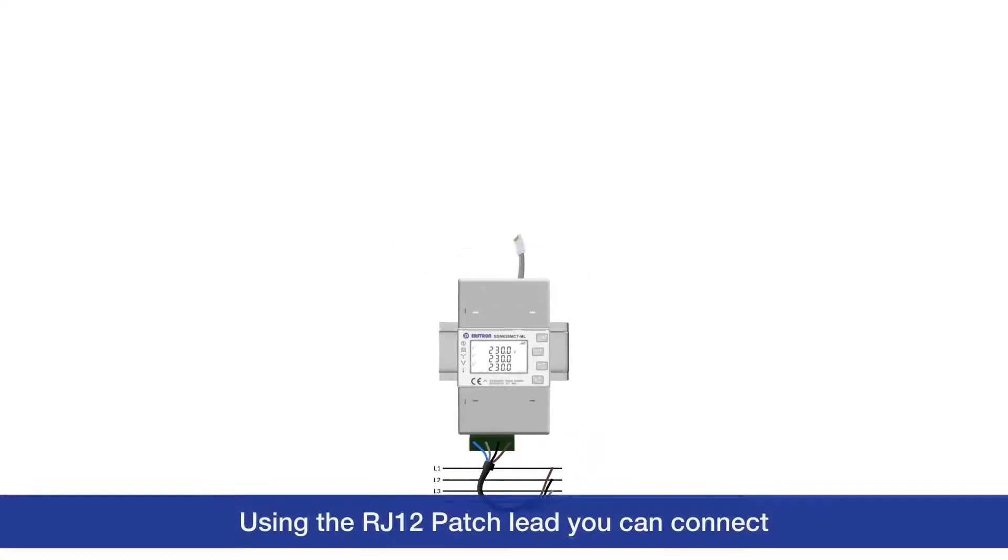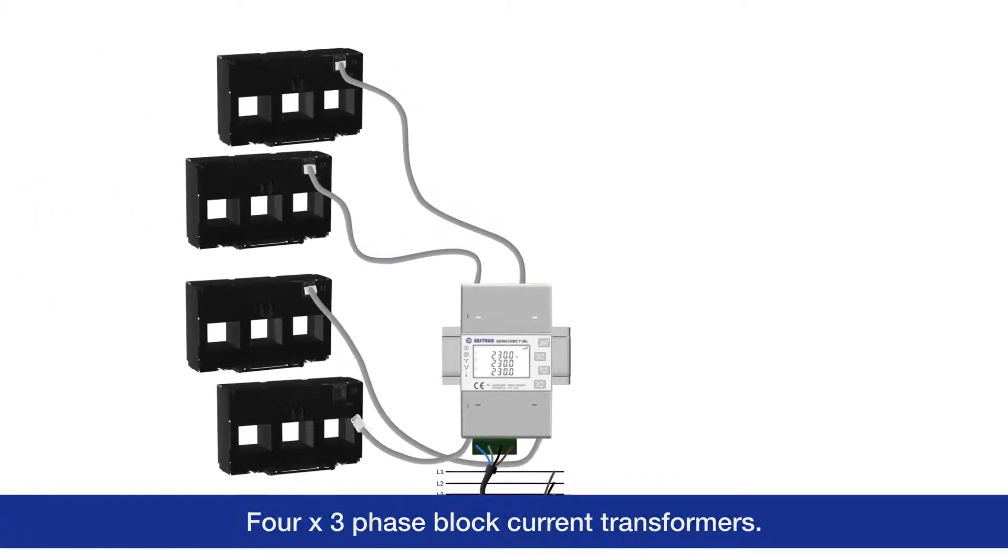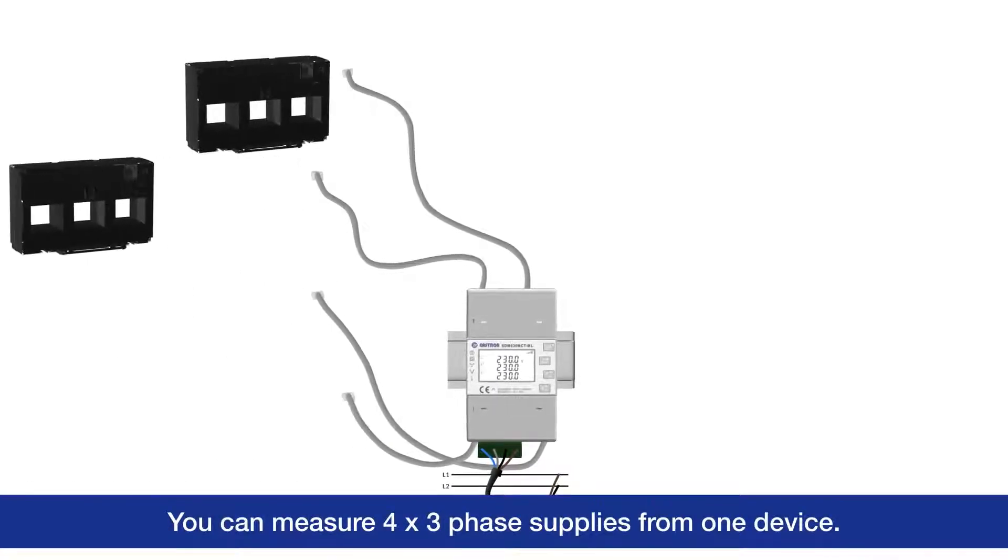Using the RJ12 patch lead, you can connect 4 three-phase block current transformers. You can measure 4 three-phase supplies from one device.